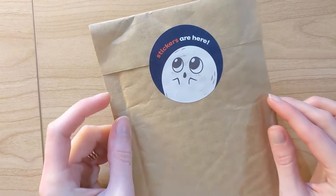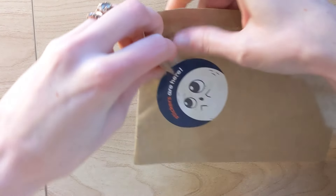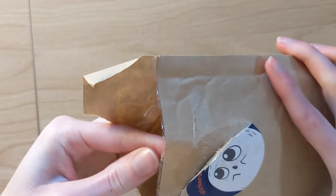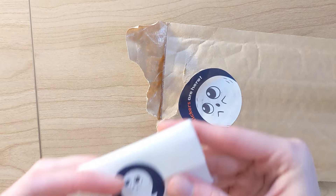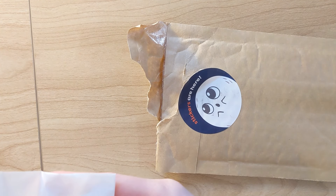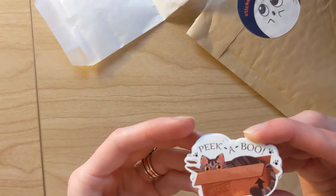So my order of stickers came in. Let's do an unboxing. I went through Spooky Stickers — I'll link her down below if you guys want to check her out. Let's open them up and see what we have. I have an oops bag here — not sure what that one is. Okay, these look pretty good to me.